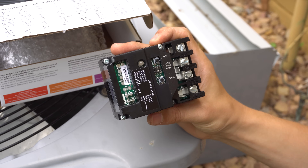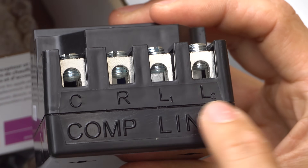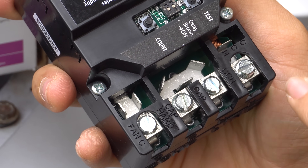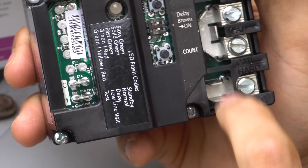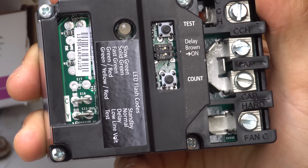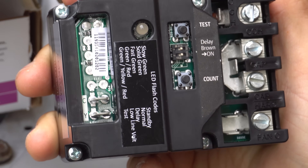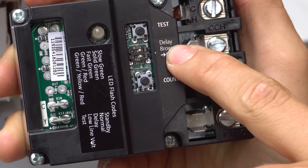Before I install it, let's quickly look at it. On this side everything is labeled — L1, L2, run, common. Here's the hard start capacitor terminal, fan common, crankcase heater, and capacitor. Everything is labeled, which makes it really nice. There are buttons right here — the test button is pretty cool. Unlike a conventional contactor where you manually press it in, you just press this button and it turns on the compressor and fan for a couple of seconds. There are also dip switches for the time delay.